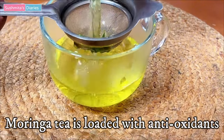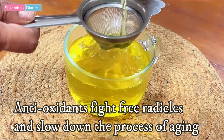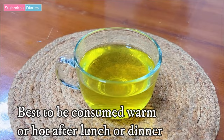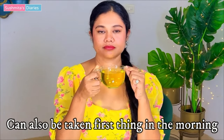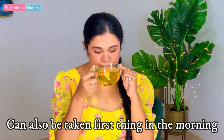Moringa leaves are loaded with antioxidants that fight free radicals. Free radicals are the ones that trigger the aging process in the body, making the skin sag and lose collagen. For consumption, this is best consumed warm or hot after every meal — after your lunch or dinner, just go for 1 cup of Moringa tea. You can also enjoy this as the first thing in the morning.